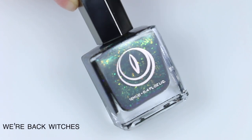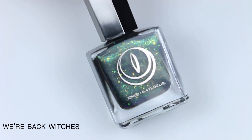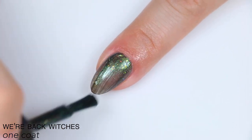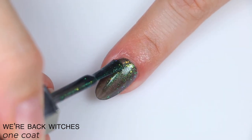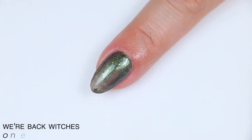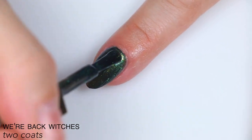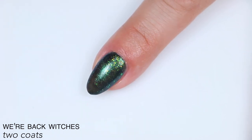The next polish is called We're Back Witches. Mooncat describes this as a black polish with lime green iridescent flakies and a green magnetic stripe. Good formula — the first coat is a little sheer with a smoky quality, and you can see how it's a black polish with green pigment. It covered completely in two coats. I really like the contrast with those flakies — they stand out really nicely. My only complaint is I didn't feel like I got a super strong magnetic effect, but I'm not super experienced with magnetic polishes, so that could be user error. That is two coats of We're Back Witches.